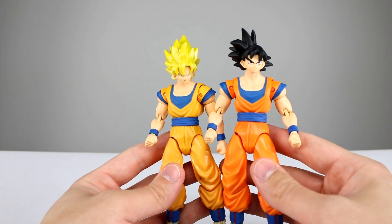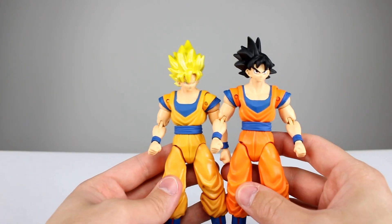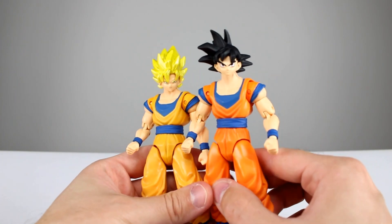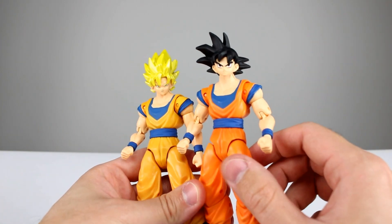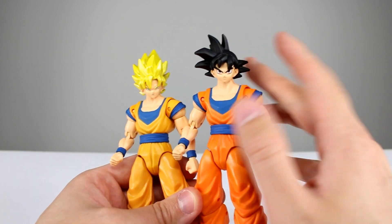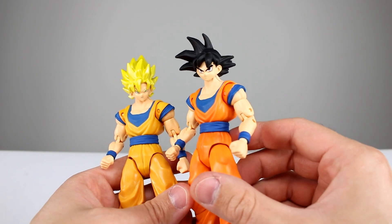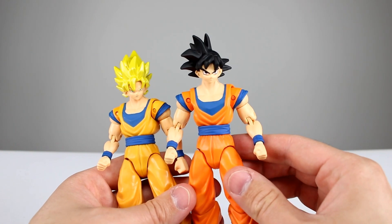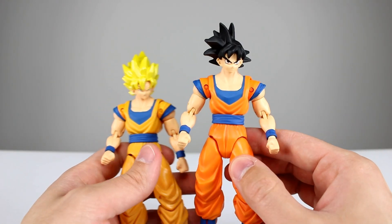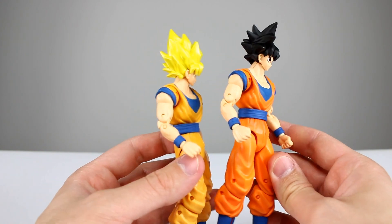They're not bad figures considering the price point — I think they're fine. The only real drawback on these guys, other than minor limitations here and there, is that regular Goku has kind of a funny look on his face, and I think it's mostly the paint. The sculpt seems okay — it's definitely stylized, it's not terrible, it's good enough.